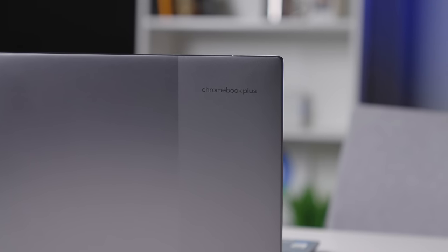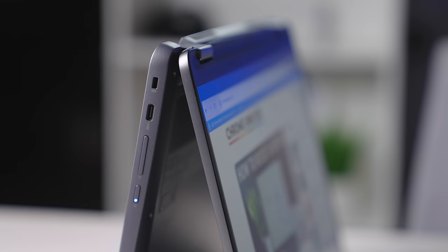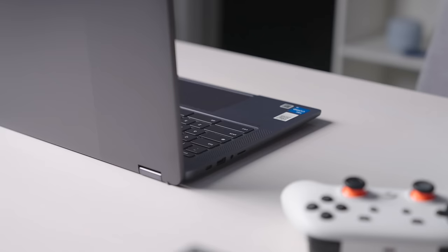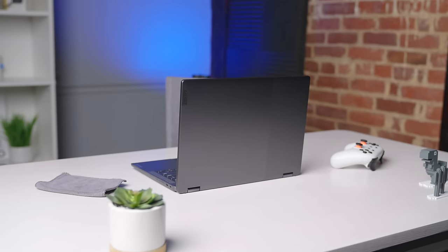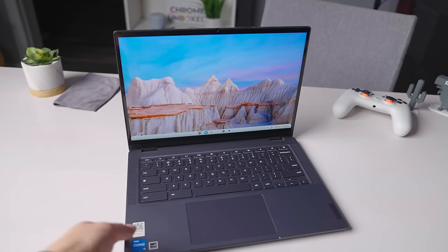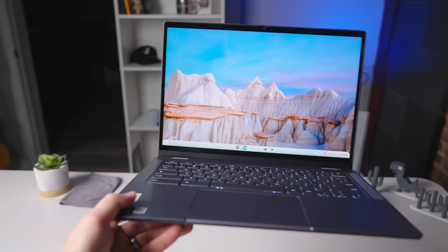The promise of Chromebook Plus is pretty simple: make devices that have all the necessary hardware to deliver a great all-around Chrome OS experience at a price that doesn't hurt too bad. And so far, every Chromebook Plus model that I've used for any amount of time has delivered on this promise, so it should come as no surprise when I tell you that the Lenovo Flex 5i Chromebook Plus is fantastic — imperfect, but a very enjoyable Chromebook experience. Let's talk about it.